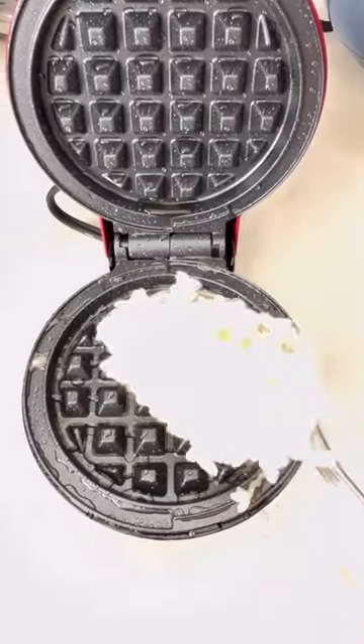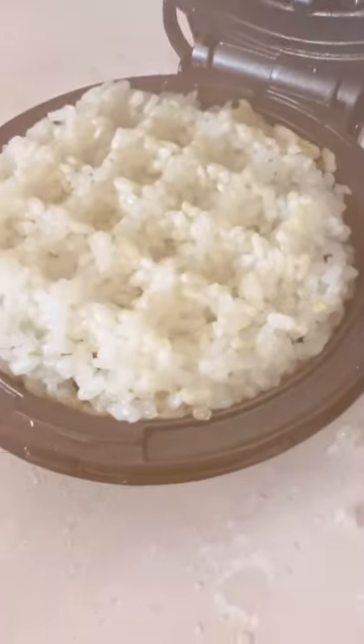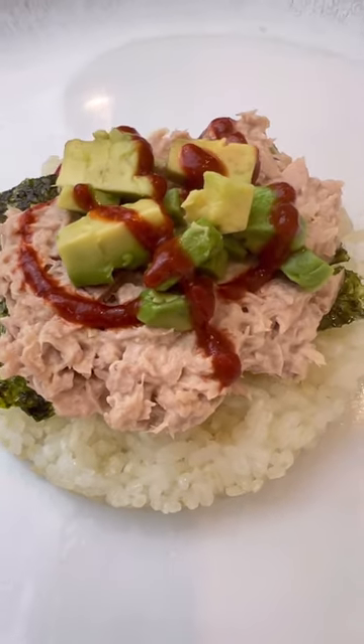You also need this cute little waffle maker. You can get it on my Amazon storefront. It also comes in a cute little heart shape. This is my pretend cooking show. Follow for more quick, easy, gluten-free, toddler-friendly recipes.